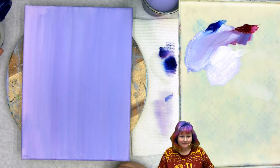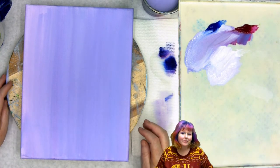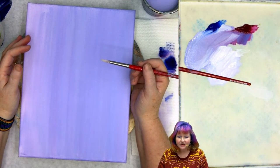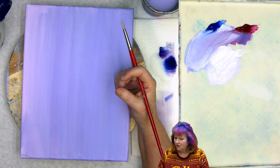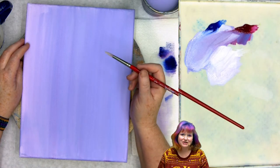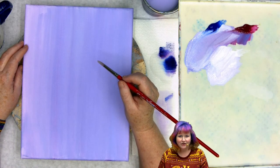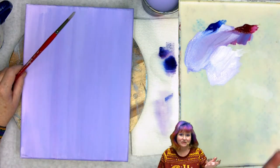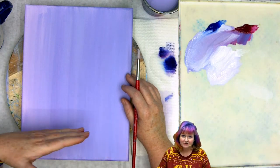Step two: let's lay in the objects on our canvas and get a sense of where they're going to go so that when we paint them they're in their perfect place and in order. I'm going to use my number four round and sketch in paint. At home I would recommend using something removable like chalk or the Dritz chalk tool. I'm going to describe where I am on the canvas, the direction of my brush stroke, and how it's going to bend and flow through so you can do this along with me.